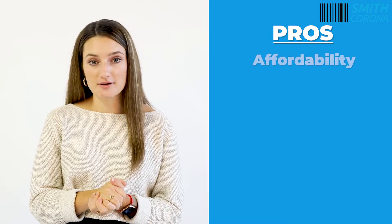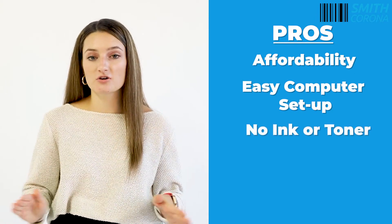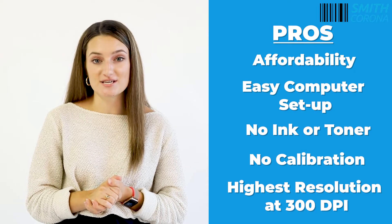Some pros for the Dymo Label Writer 4XL are affordability and easy setup for computers. There is no ink or toner needed, no need for calibration, and it has the highest resolution at 300 dpi.